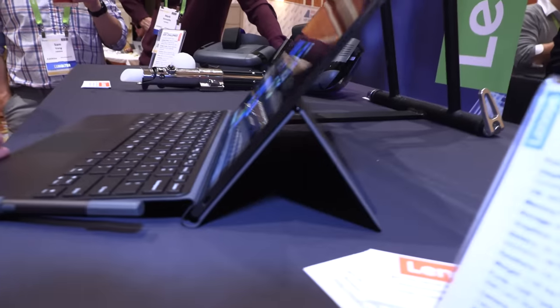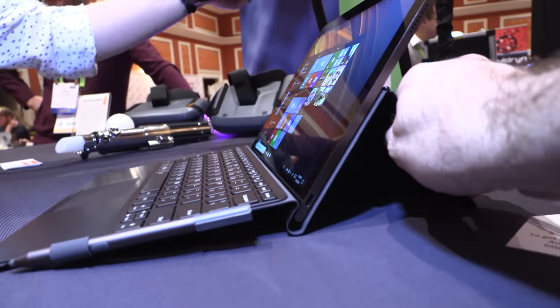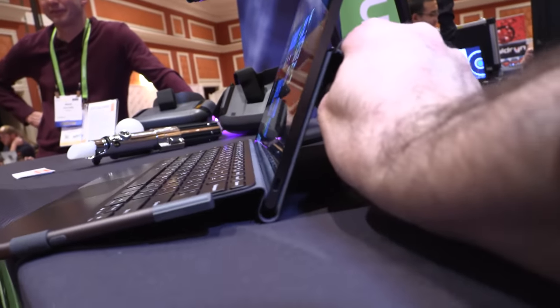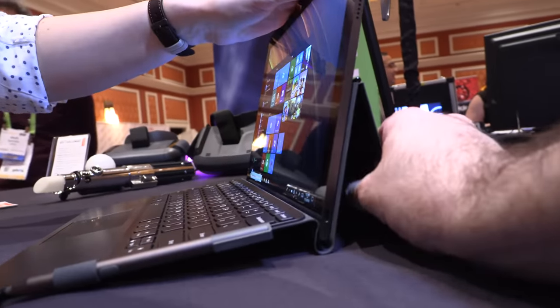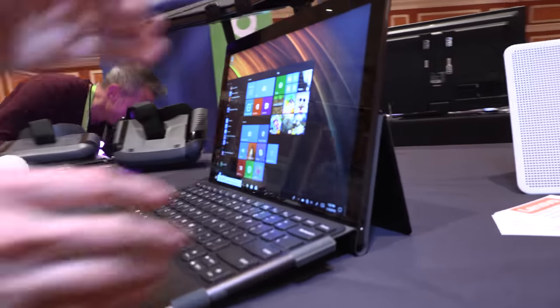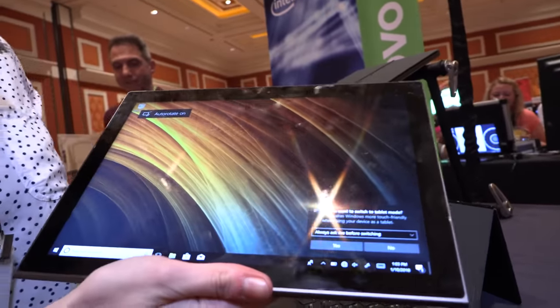So this is how it looks when you put it down like this. There are a few angles you can set it at — yes, just that one main angle. So you can angle it depending on what you want, and you can also detach the screen and use it as a tablet as well.